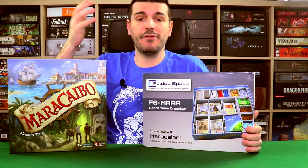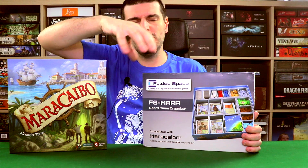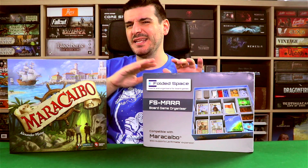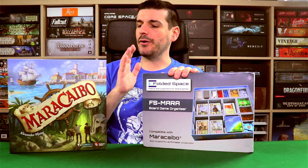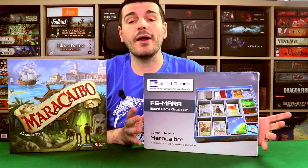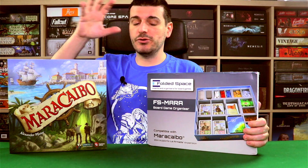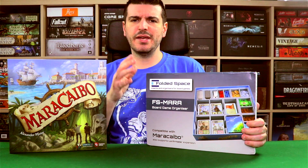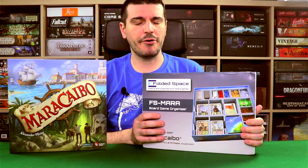I will also do a playthrough here on the channel in the future for Maracaibo, where I'll actually be putting this insert to the test, letting you see for yourself how useful this insert is during actual gameplay. You'll see me doing the setup with the trays, so you can judge how much time it might save you, and then see the usefulness of the trays during gameplay. It also fits the Armada expansion, which I don't own, but it does fit on the insert if you're curious about that.